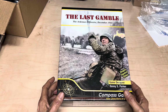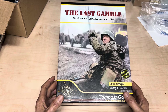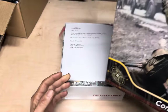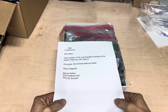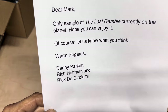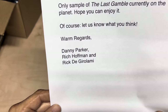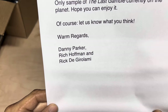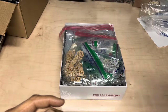So this box is super heavy. But let's open the box and look inside. I got this really nice little note — 'Only sample on the planet' — with warm regards from Danny Parker, Rich Hoffman, and Rick D. Giralmy. I apologize if I butchered your name. Thank you, guys.